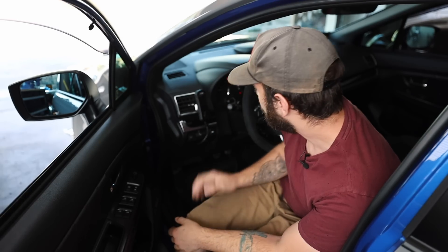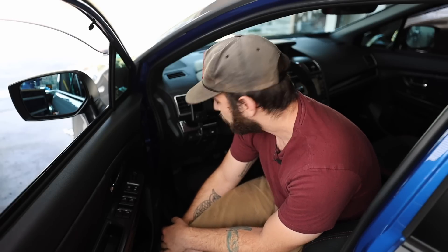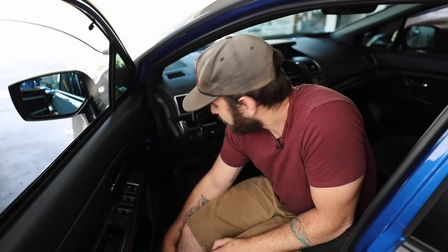Another question I see fairly frequently is, do you have to have the access port plugged in at all times? No, you don't. As soon as you marry the access port to the car and you upload the tune, you can definitely unplug it, throw it in your glove box and totally forget about it. There's a reason they call these things anxiety ports — if you don't want to look at it, throw it in the glove box.